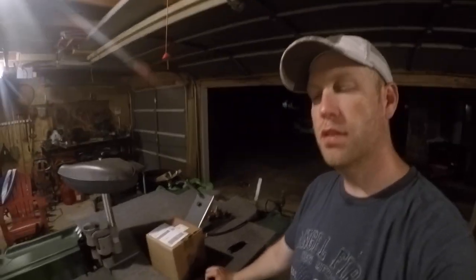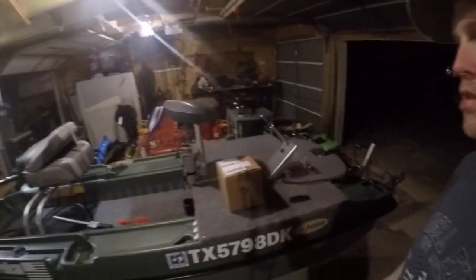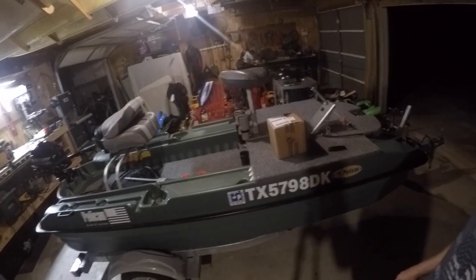Alright, what's up YouTube? Charlie with MaxCastFishing coming at you with an unboxing from StrapWorks.com. I custom ordered some ratchet straps to secure the boat down to the trailer. Let's get the box open.